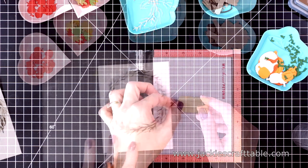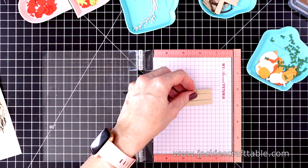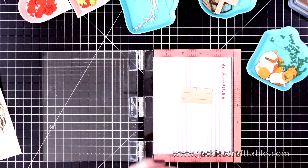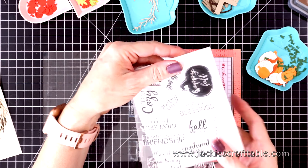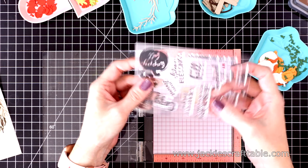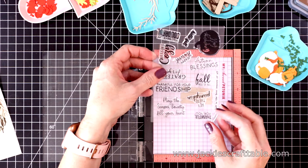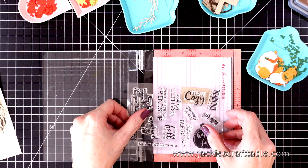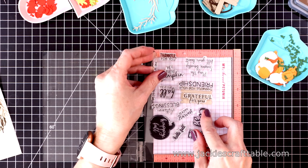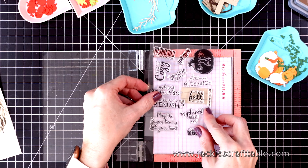Next I'm going to stamp out my sentiment. I'll pull out my mini MISTI and stamp it on this placard — I'll put a little bit of dot liner on the back and pop it in the MISTI. This will hold it in place while I stamp the sentiment on it. It was hard to choose which sentiment to use; they just all look so cute on this sign. I end up using the sentiment that says Love Fall Most of All.